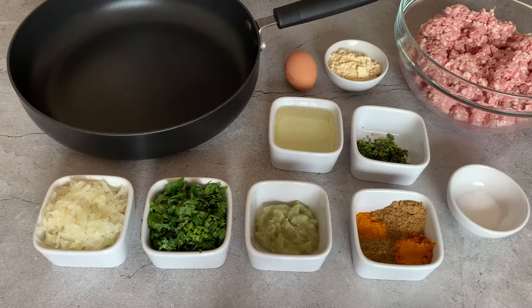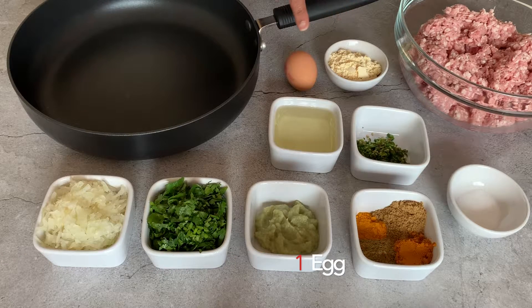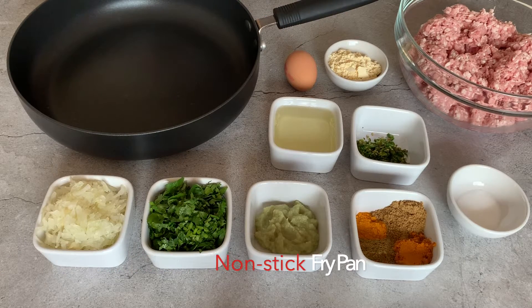If you find it difficult to bind the mixture, you could either add some ground flour — 2 to 3 tablespoons — or you could add 1 egg. You need a good non-stick fry pan to fry your kebabs.